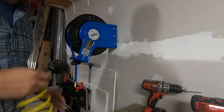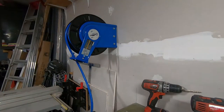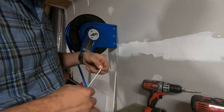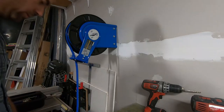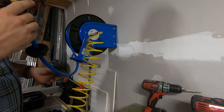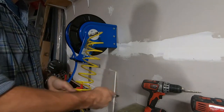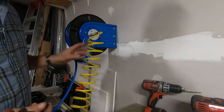I better put a quick connect on the end of this. Got a little piece of Teflon tape to put on this. Pressed air test — we'll see if it leaks. Now it's got air and she works good.